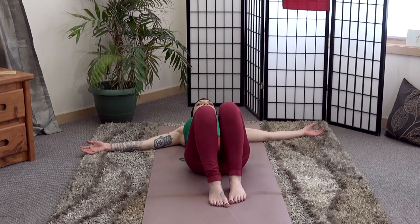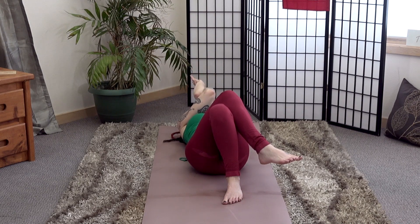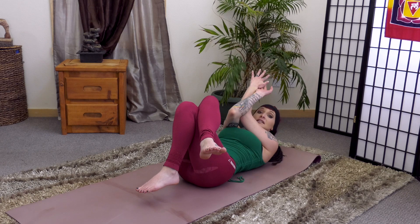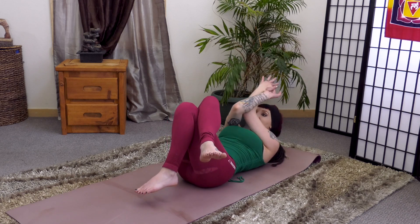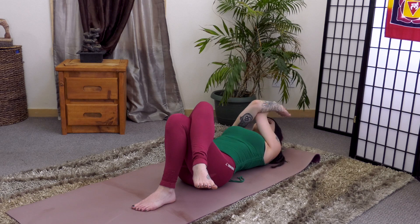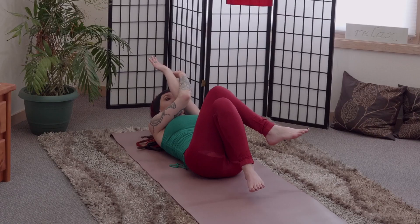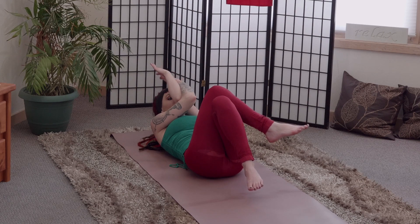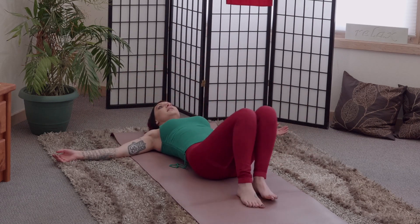We'll bring the opposite leg on top — left leg stacked on top of your right. Left elbow comes down first, right elbow will stack. Tops of the hands together or wrap the wrists. Take a breath in, reaching fingertips behind you. Exhale, rolling up for your crunch — you can come up all the way to the knees. Feel free to come up to whatever amount you'd like depending on your level of intensity this morning. Be sure to engage the core. We'll take a couple more rounds, then release the arms wide, uncross the legs, and shake things out side to side.